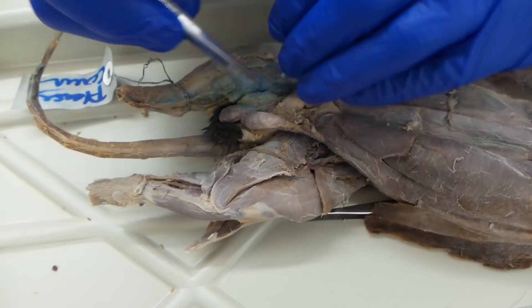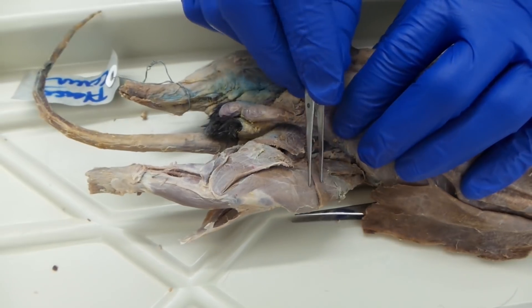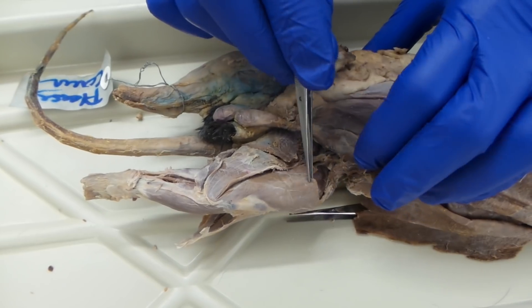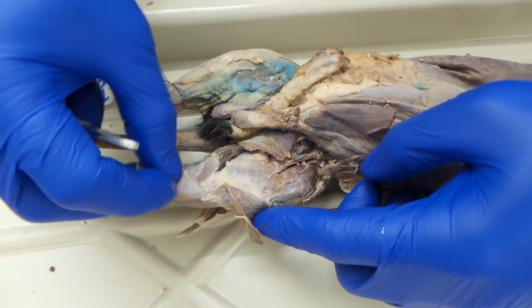To start off, you're going to want to remove a lot of this fat that you see on the other side. Once you do that, you're going to see these two flat muscles — you're going to isolate those away. That's the sartorius, which we're lifting right here, and the gracilis, which we're lifting right here.